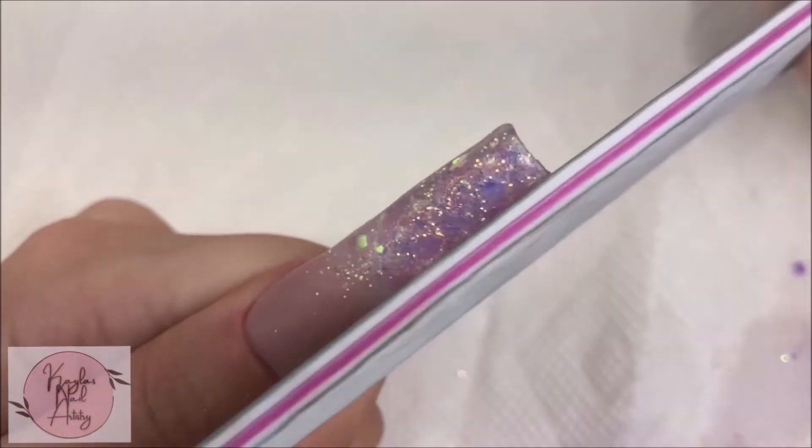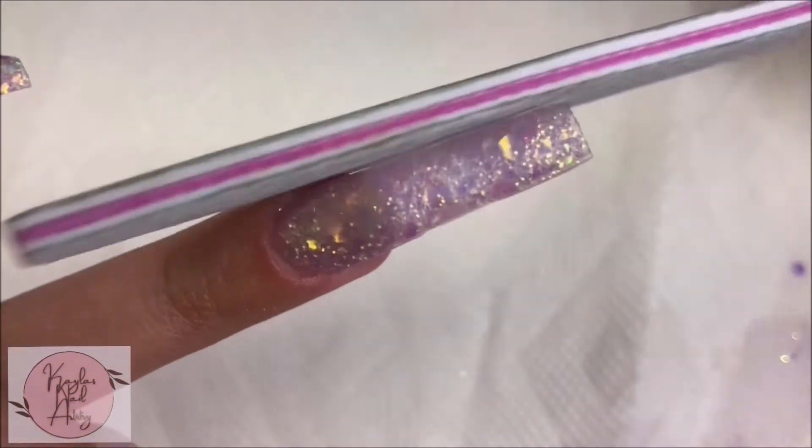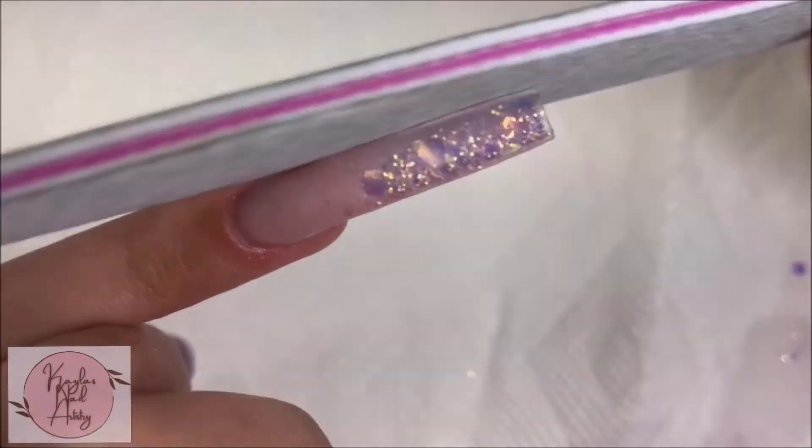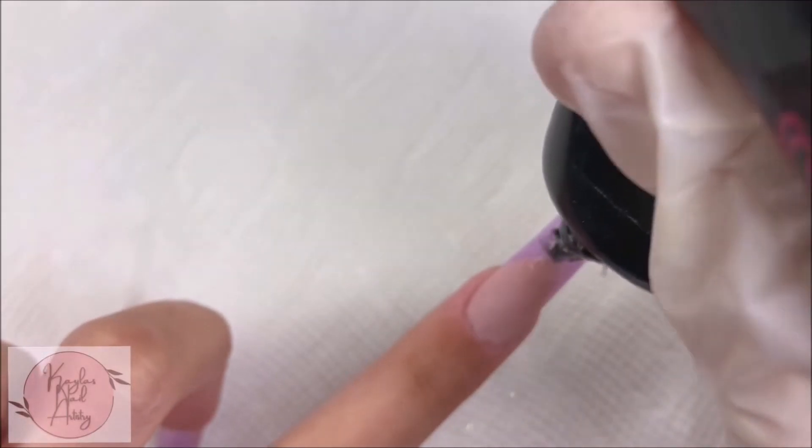Finally on to filing and shaping — here we can fix how bad the application was. Once we're all filed and shaped, I'm taking McCart's Rhinestone Gel and putting that on almost all the nails.